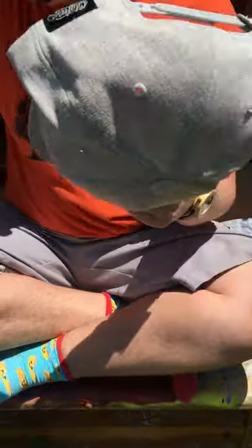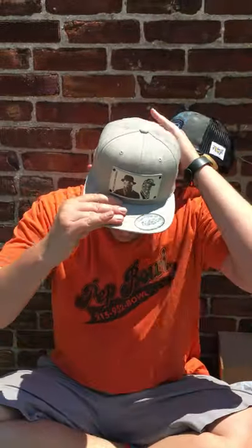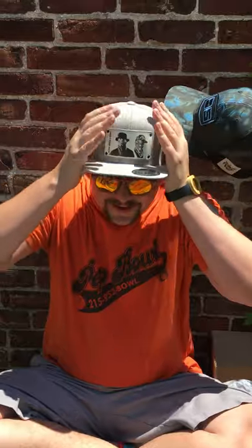Pull this out and try it on. Yeah, fits great. Bet it looks pretty good.